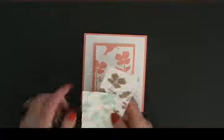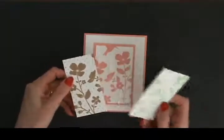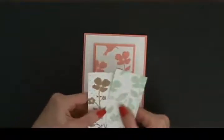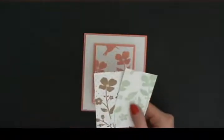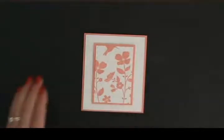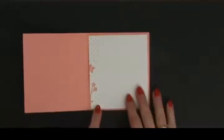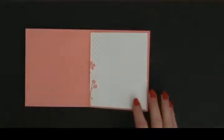If it's not perfect, that's okay — the dimensional separation gives an illusion like a painting with matting. Isn't that just stinking pretty? It's so hard to choose a color — Pistachio Pudding is gorgeous, Baked Brown Sugar is lovely, but this is what I went with. And I can't wait to show you my little something-something inside, because the Stampin' Write markers aren't out yet. How cute is this — I did the same thing on the envelope!